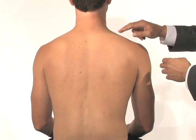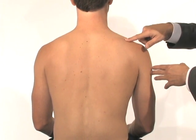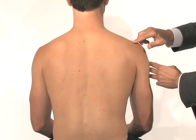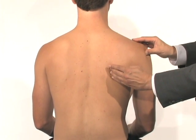I want to see if he has motor weakness or specifically atrophy in the supraspinatus fossa and the infraspinatus fossa, and we'll compare that on both sides. I'll palpate directly along the spine of the scapula and along the medial border of the scapula to see if he has any pain in those areas.